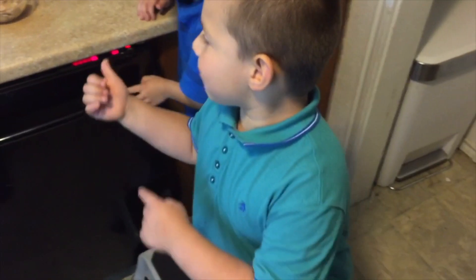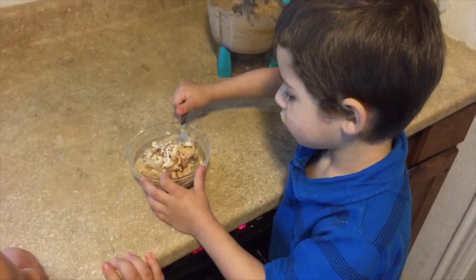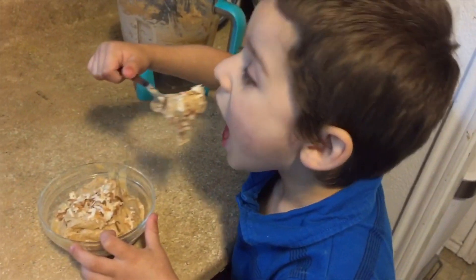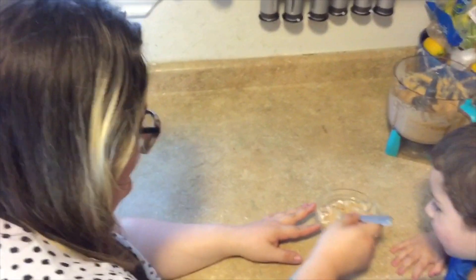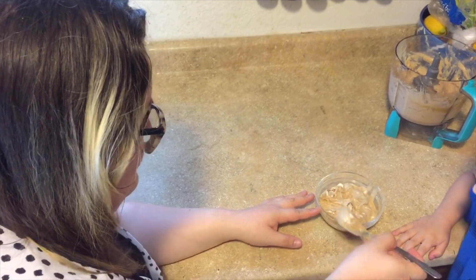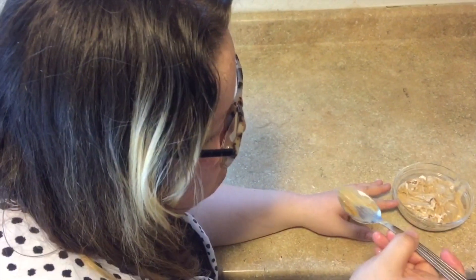Now I'm going to let my brother try this. I'm going to let my mama try this too! That's really good!